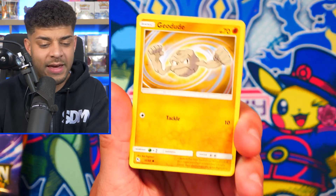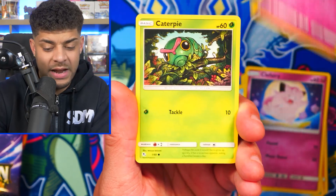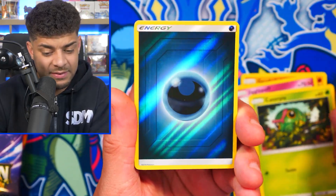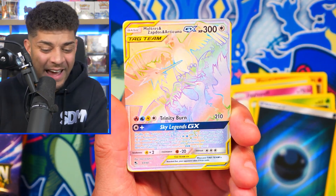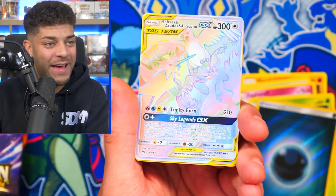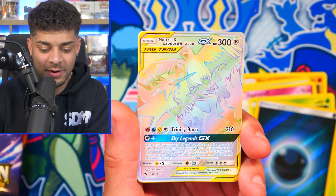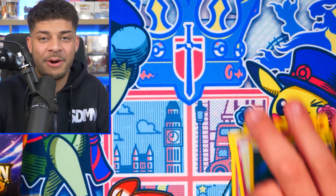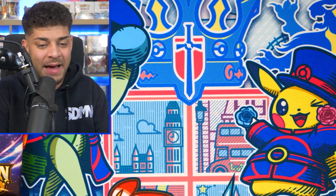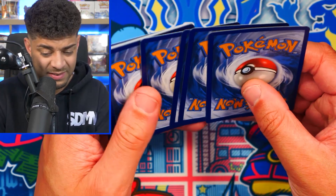This tin is actually going up and up in price — it's probably around $50 to $60. Oh my god — we get a Rainbow Rare triple threat: Moltres, Zapdos, and Articuno! I don't know why they put it in that order instead of Articuno, Zapdos, Moltres, but we move. We get a Rainbow Rare to start us off in the first pack! There's also a code card. This tin goes for around $50 to $65 and you get four Hidden Fates packs, which is awesome.